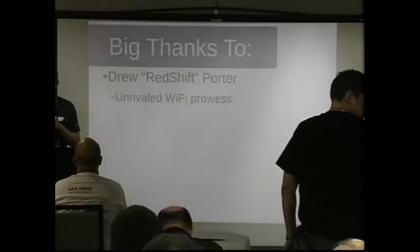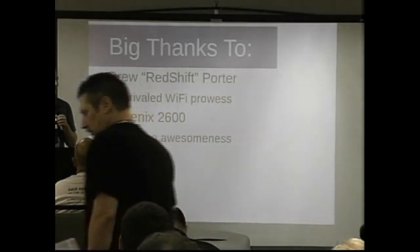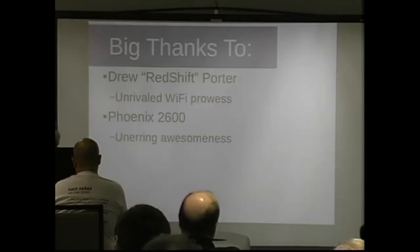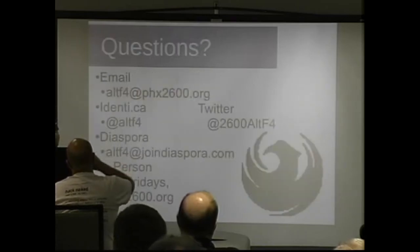Big thanks to Drew in the audience for helping with the Wi-Fi stuff. The Phoenix 2600 meets the first Fridays of the month — come chill with us. And thanks to my wife Alicia for unwavering tolerance of my total shenanigans and way too much rickrolling.